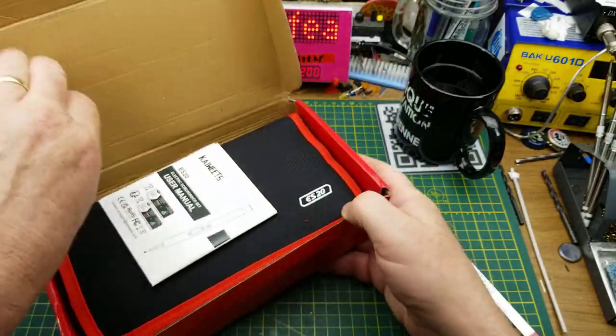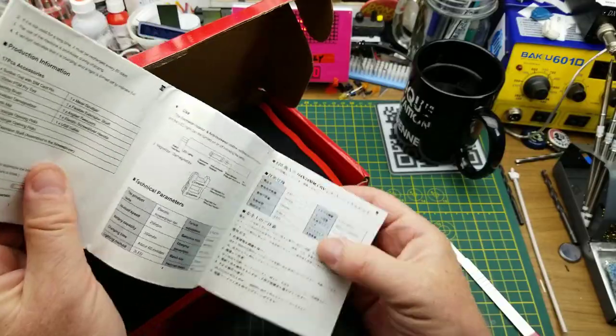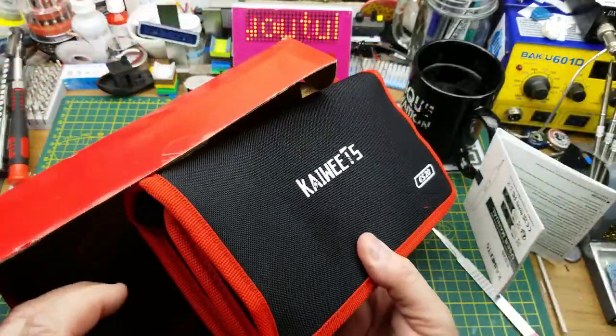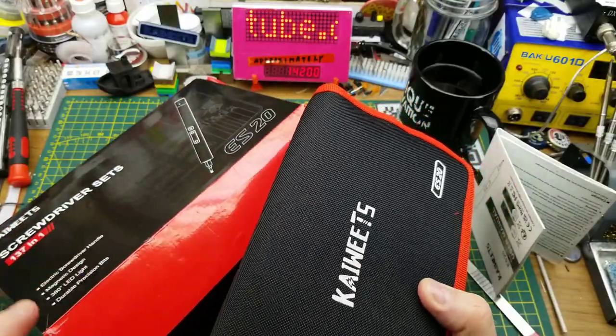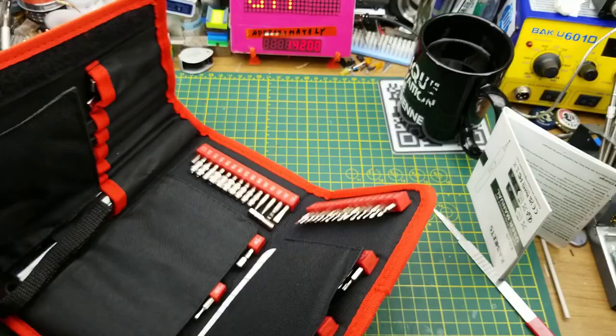We have a little manual here — a manual for a screwdriver, interesting. And then we have the main event in what I first thought was a pouch, but it's actually a tool roll. Oh, that's kind of neat.